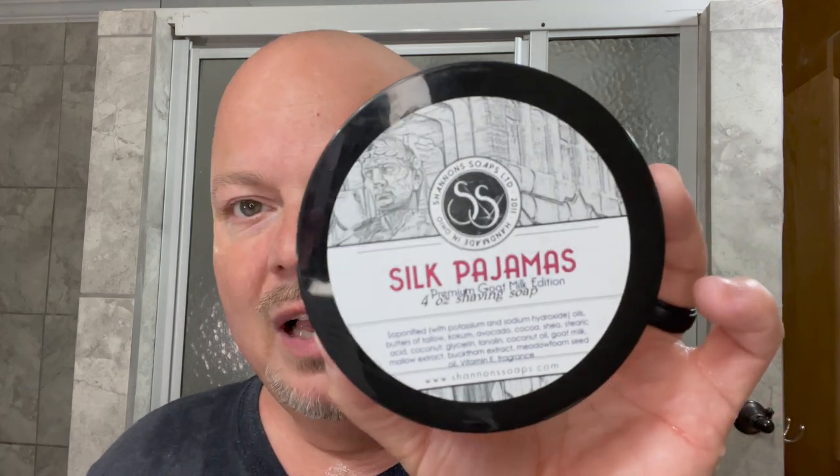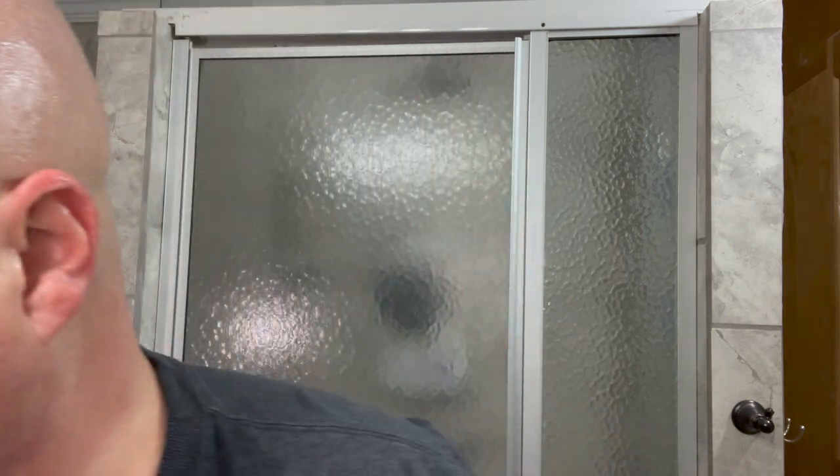The Shannon Soaps Silk Pajamas, sent to me by Steve — terrific. If you haven't tried Shannon's, I encourage you to do so. Good quality soap, great price. Absolutely love it. Thank you Steve. We used the Yachi, or some people call it Yaki — this is the 24 High Mountain not badger. It wasn't bad. I will try this again and see how I take to it. Slightly pokey, but overall not too bad.